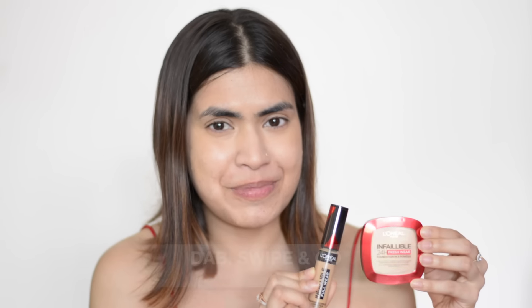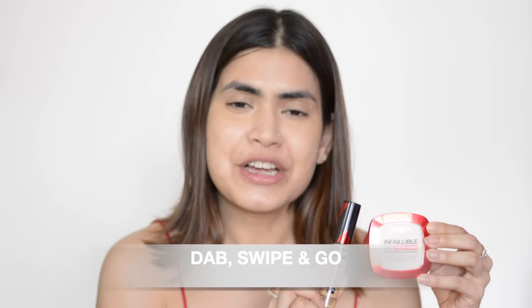Now, this is very simple. All you need to do is dab, swipe and go. Let me show you the application — it's going to be a very simple demonstration. It will just blow your mind how easy it is.